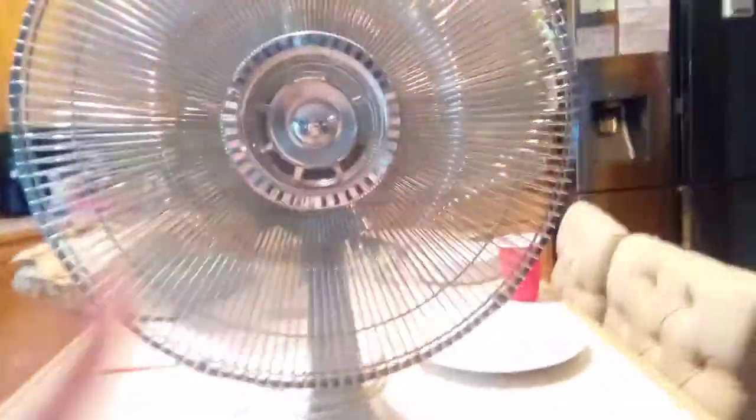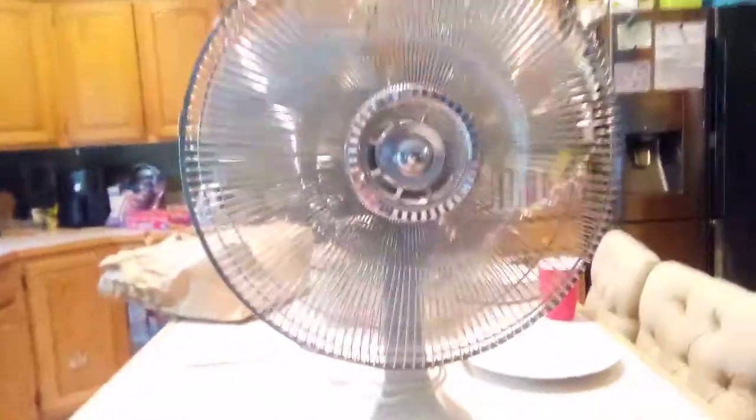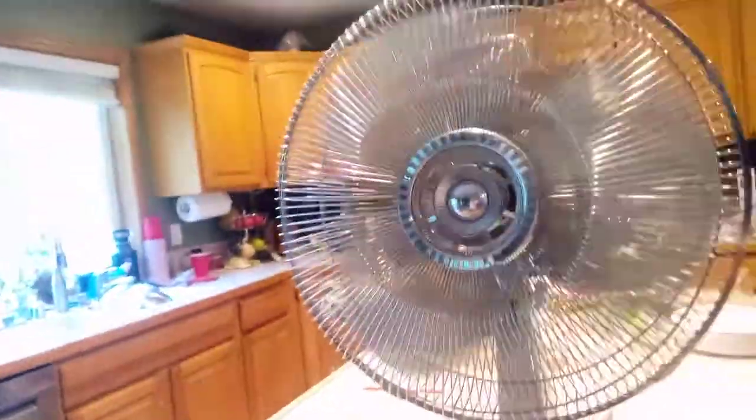So that was my 1989 Windmere 16-inch oscillating table fan, model DF-16. I hope you guys enjoyed the video, please stay tuned for more videos. This is Dogboy2634, signing off — hope you enjoyed, bye.